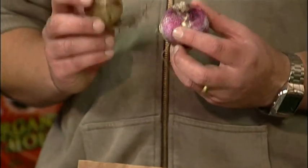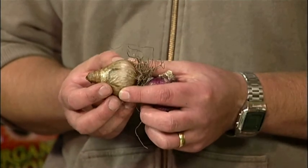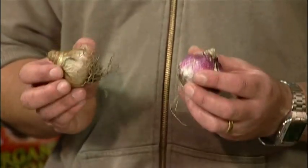When buying bulbs, never buy anything which is squishy or dried up. Go for the real healthy looking ones like these — they're the ones that are going to give you the best blooms.